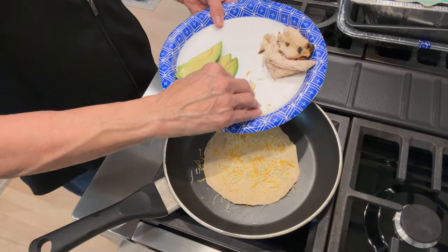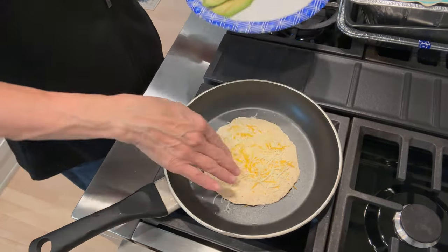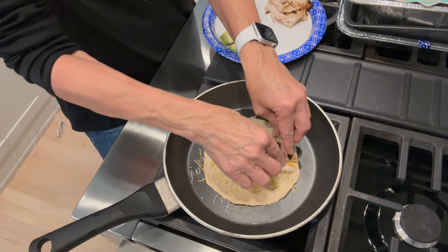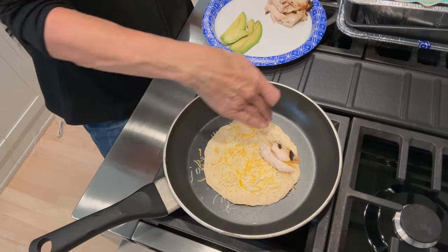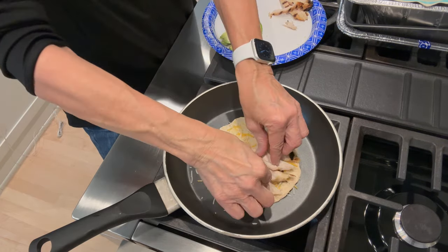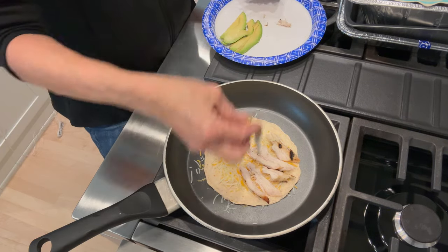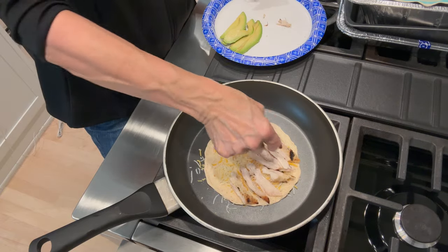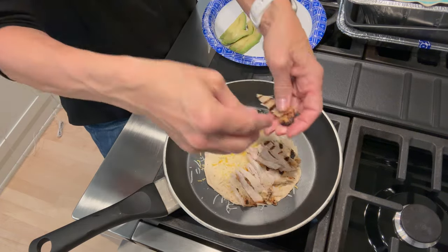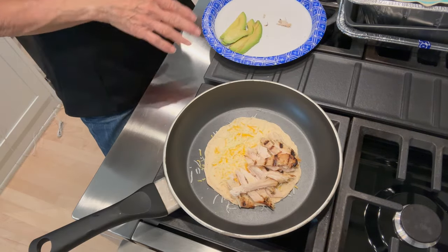Oh, this is so good, my friends — so so good. I get all of the cheese because I weigh it out and it's going in as my calories. Now I come in with my chicken and lay it only on half of the wrap. I try to get it right in the middle of that half. The reason I like to put it on the cheese is because the cheese melts and then it holds the chicken in place. I shred my chicken and put it on.